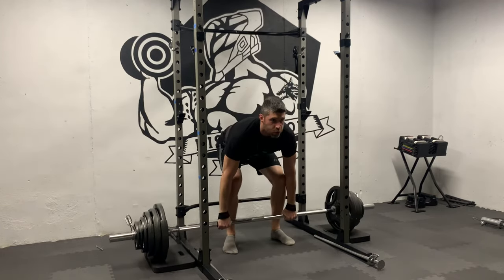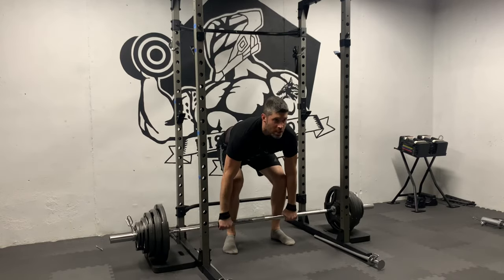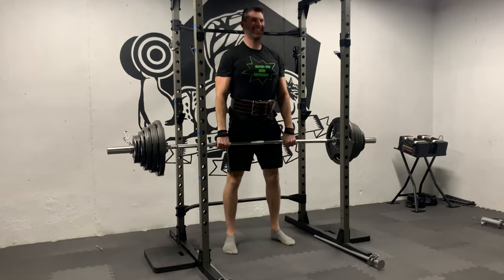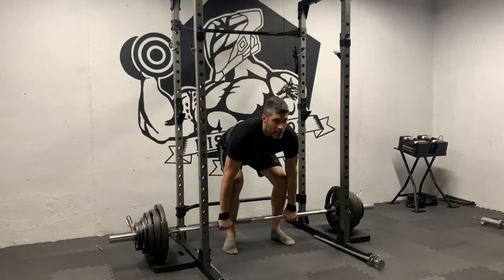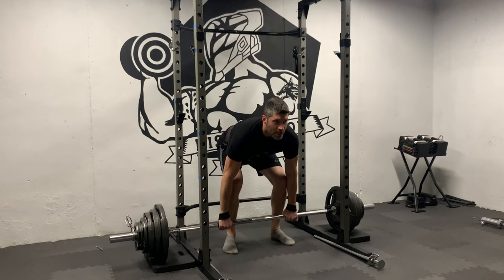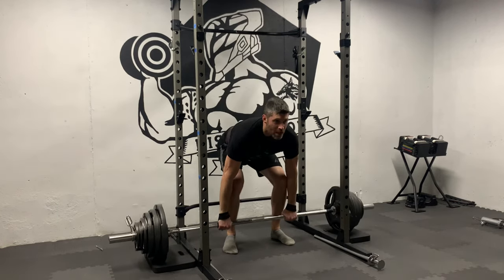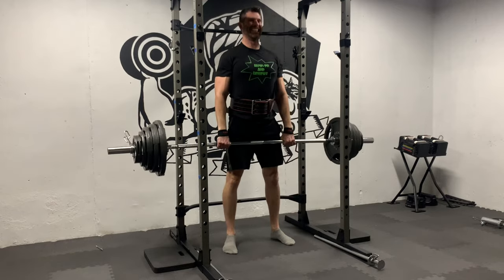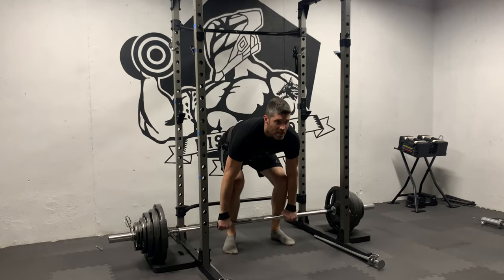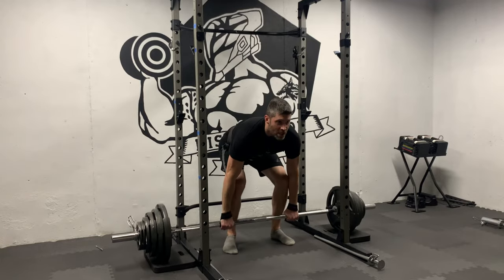I work as a mechanical engineer designing complex machines for a living. The advertised load rating is not the breaking strength — there should be a significant safety factor. And because it is a lifting application, it should be safe for at least four times that in my professional opinion. But that's general design practice; I did not design this bar. The only facts I can give you are that I have used it loaded with up to 255 pounds of plates for a year with no issues.